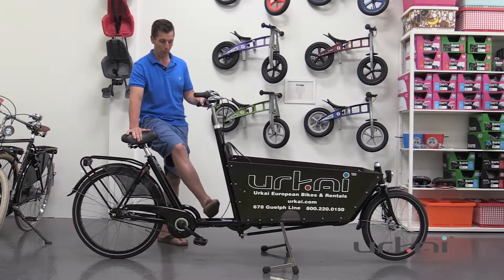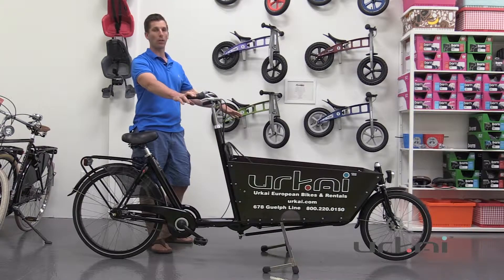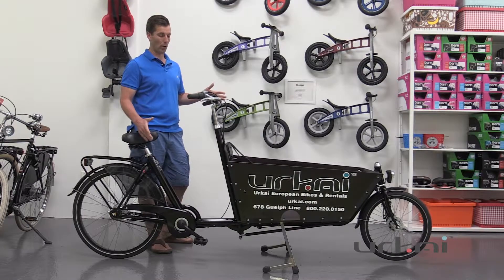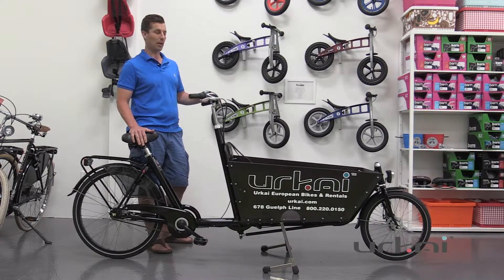Those features included the low step-through frame, the easy to balance and maneuver bike, as well as the rock solid four-point stand. So what they did is they licensed the geometry from Backfeets.nl and created their own cargo bike. It actually shares all of the same dimensions as the Cargo Bike Long by Backfeets.nl.